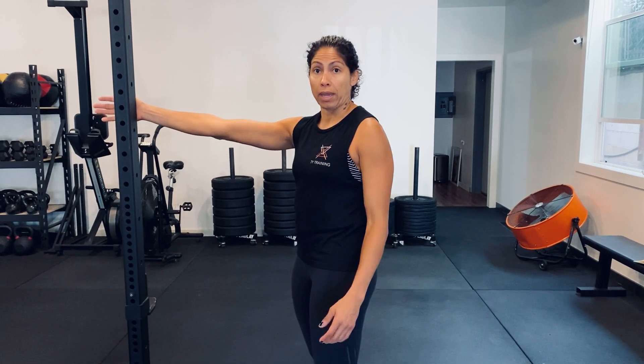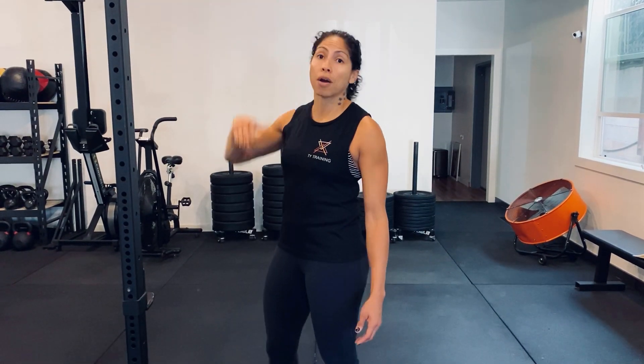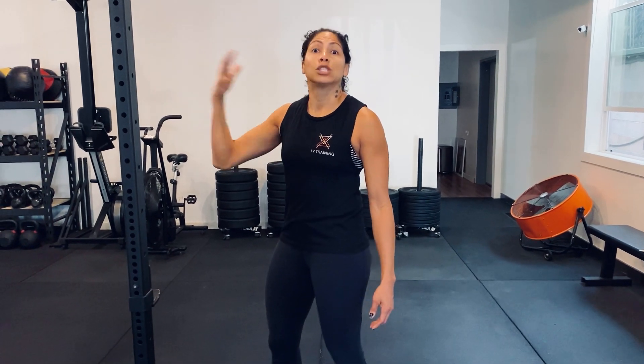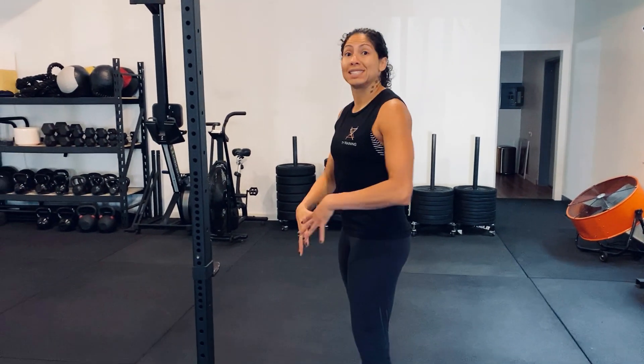When you set up for the wall ball, you want to make sure you're about an arm's length away. Not too far, not too close, because then when the ball comes off of the wall or rig, it's going to be in the wrong spot. So you'd like to set up about an arm's length away. From there, you're going to stand in your squat stance.